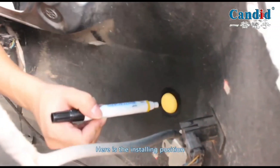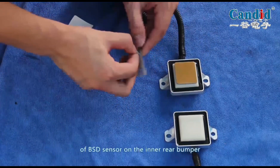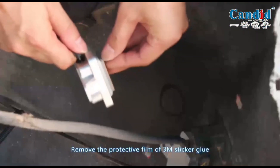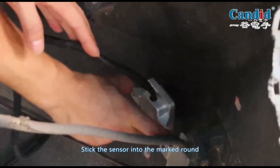Here is the installing position. Use 3M Sticker Glue to stick the emitting surface of the BSD sensor on the inner rear bumper. Remove the protective film of the 3M Sticker Glue, then stick the sensor into the marked round.